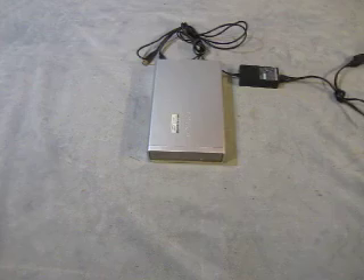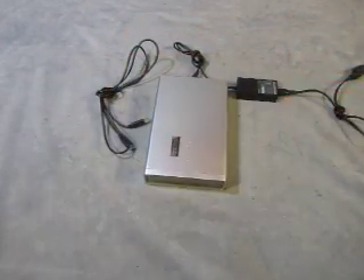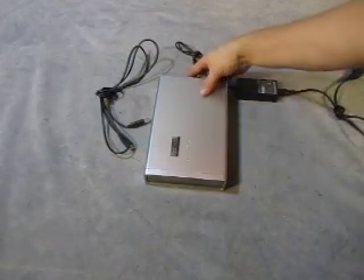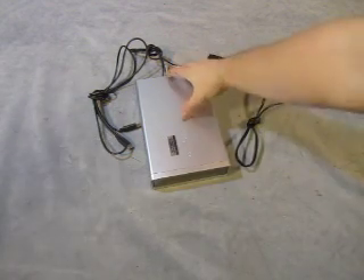That's all I can do. That's all I can tell you — it powers up, nothing else. You get that power adapter with it and the USB cable. Nothing else.